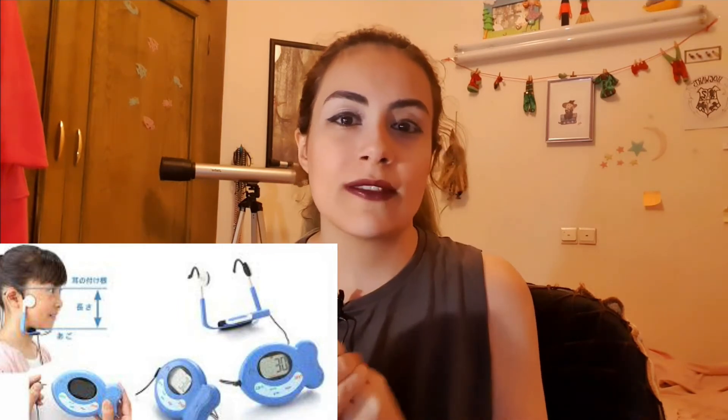A kid should wear that when parents want the kid to smile. That device will shock the face muscles and make the kid smile. It's not a real smile, but when parents need their child to smile, I think that can work. Look at the picture — is this kid happy?